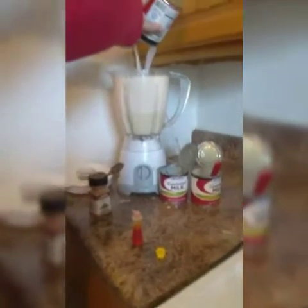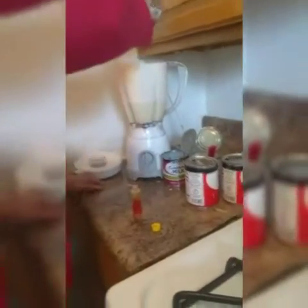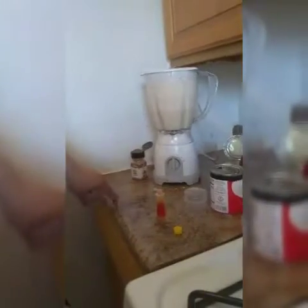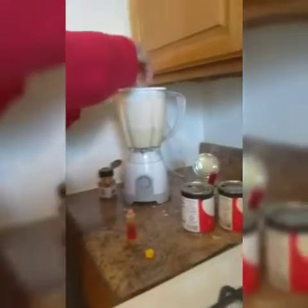And we're gonna put the water. Then we're gonna put a little bit of cinnamon — just to taste. You don't have to put the cinnamon if you don't like it. And we're gonna turn the blender on.